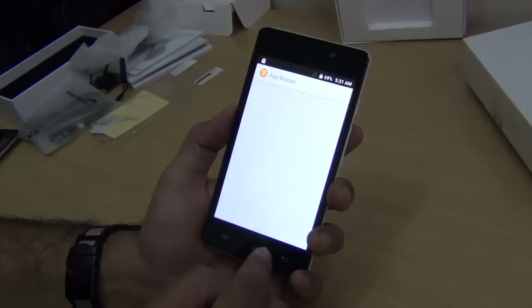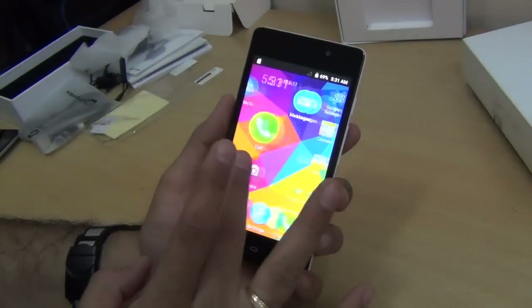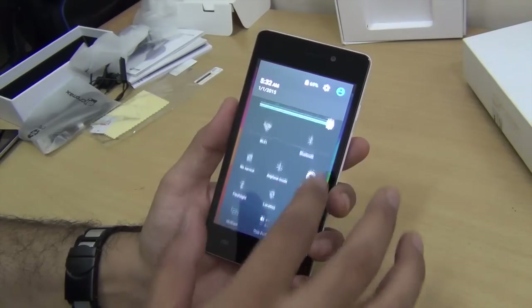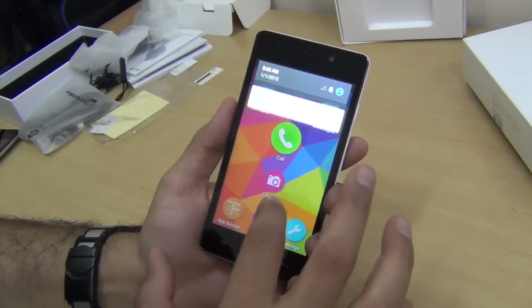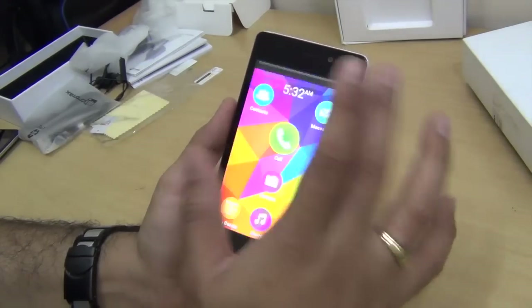It also gives you an App Bazaar interface which is again very interesting and different. It comes with Lollipop out of the box, so swiping down gives you a familiar Lollipop interface. It's very similar to what we've seen on the Spark, but it gets some differentiation when it comes to features.